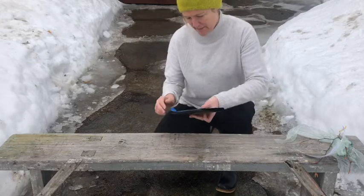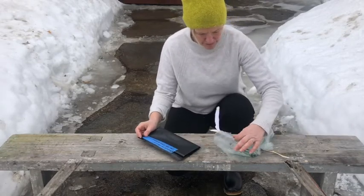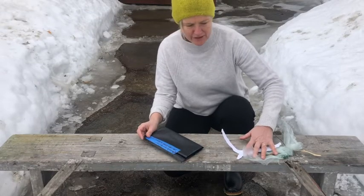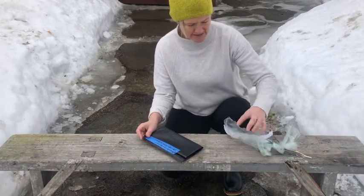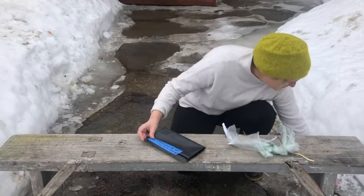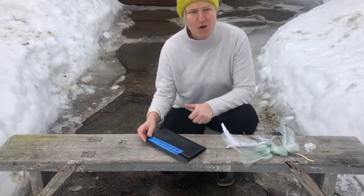So I have my cyanotype paper here and I have the things I want to put on it. I was looking for some little stones to weigh things down so they don't blow away, but I'm thinking that maybe some of this ice and snow might do the trick — and might be kind of cool because it's water.